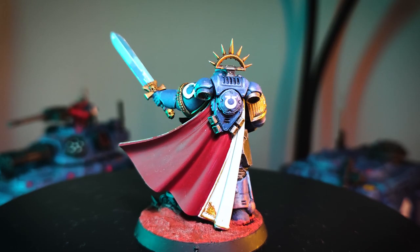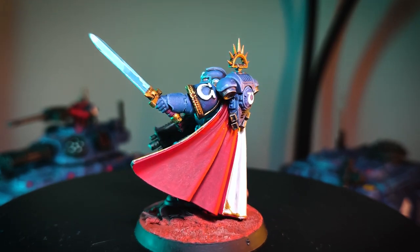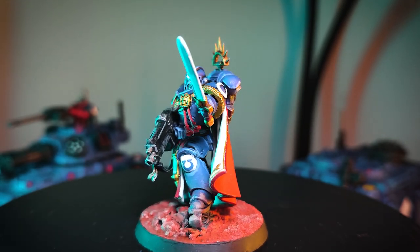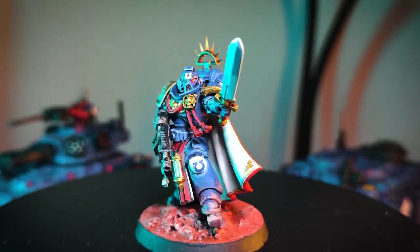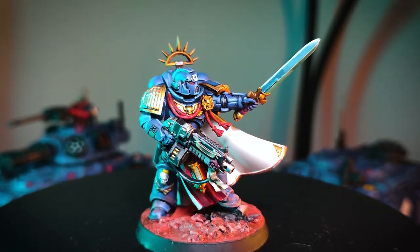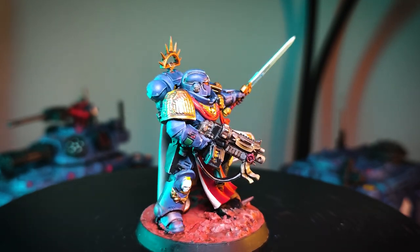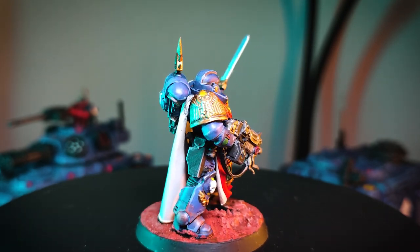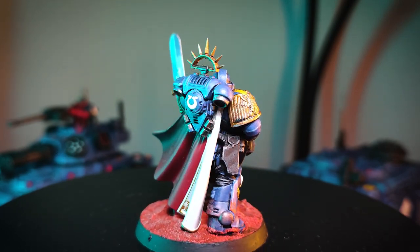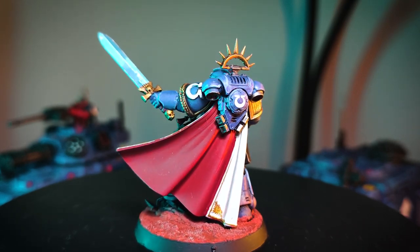Let's go with the HQs first. Here we have the Primaris Captain that I've painted in Ultramarine colors. There's an old upgrade sprue that I found and I picked out the head and shoulder pad for this. There are glossy, stringy bits at the back but who cares — it breaks anyway. I've seen a lot of people paint their power swords by blending light blues together and I tried that. It didn't come out quite exactly what I wanted, but it's fine.